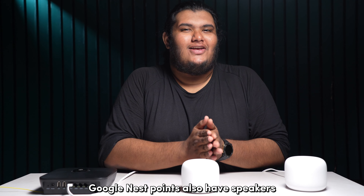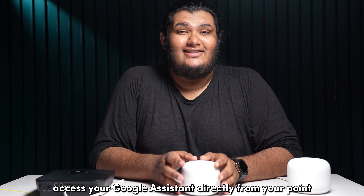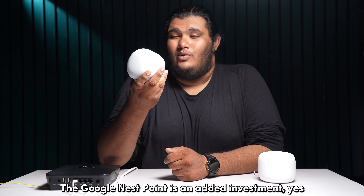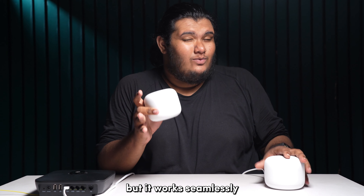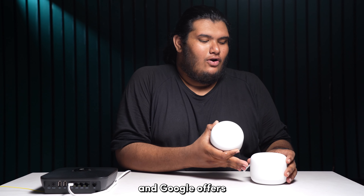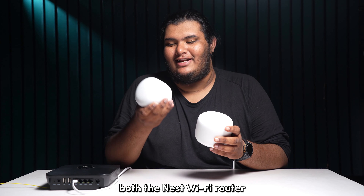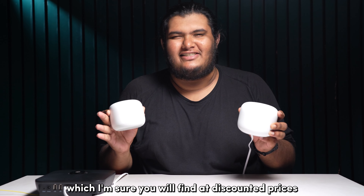Google Nest points also have speakers and microphones built in so that you can access your Google Assistant directly from your point. The Google Nest point is an added investment, yes, but it works seamlessly with the Google Nest Wi-Fi router. Google offers both the Nest Wi-Fi router and the Nest points in a combo pack, which I am sure you will find at discounted prices.